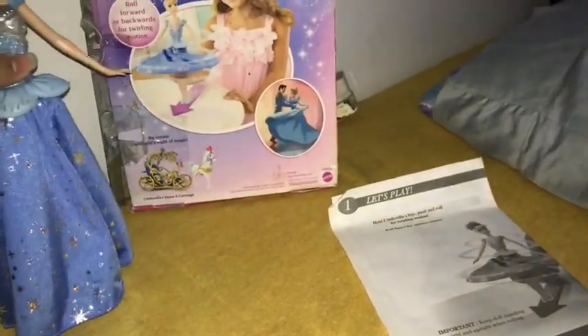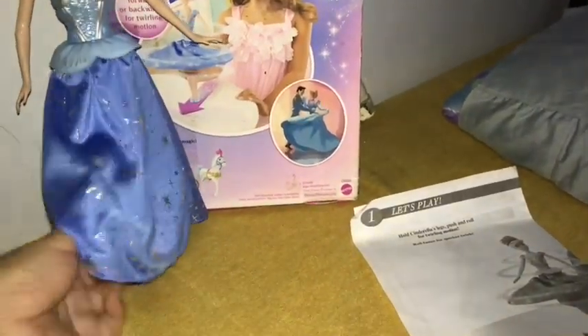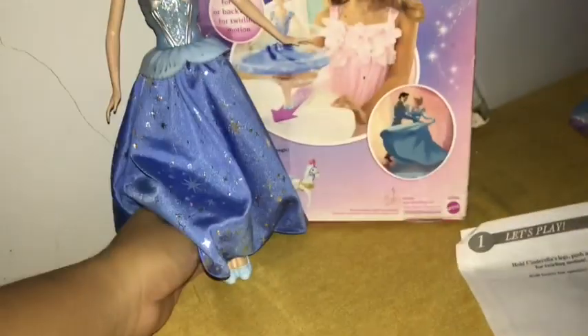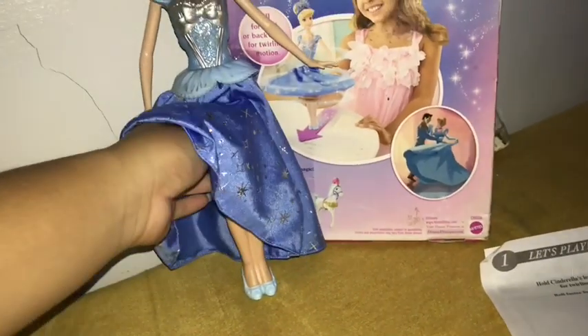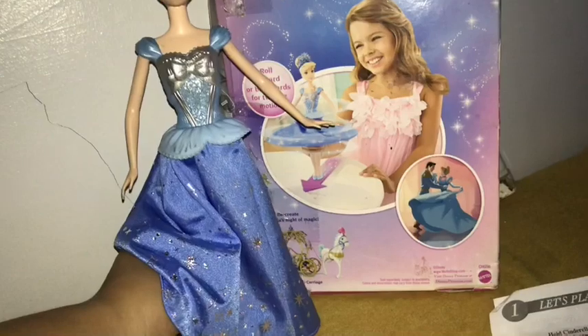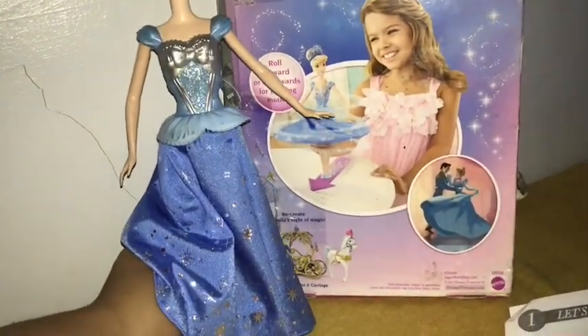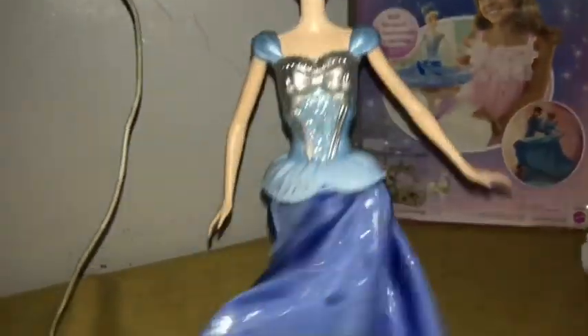This is how the action works. When you roll Cinderella on her toe — you cannot move the feet, but you can still make Cinderella sit down. When you roll her using her glass slipper, her skirt twirls! That is so cute. It has really nice sparkles in it. Gladly, the shininess is still here on Cinderella's skirt.